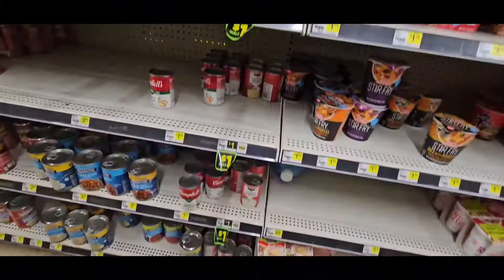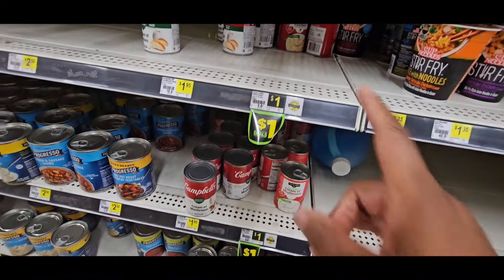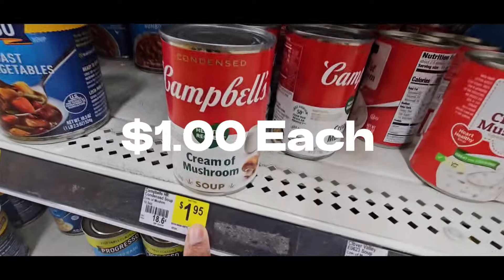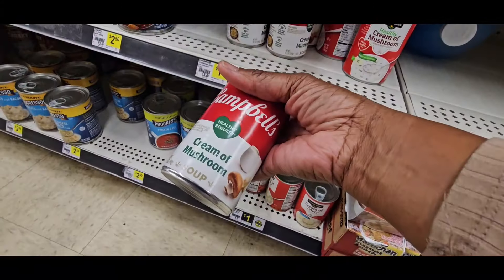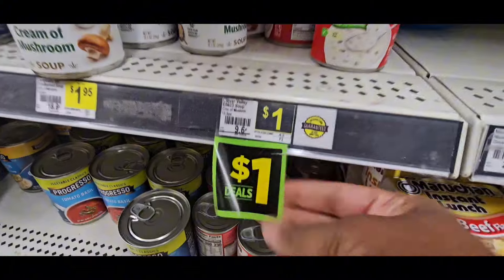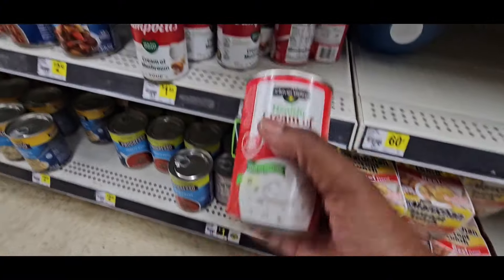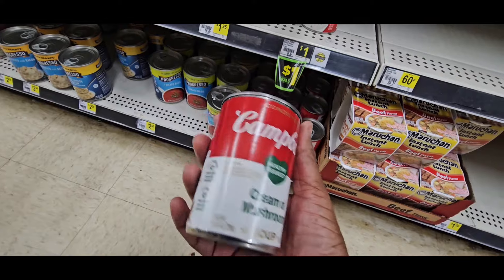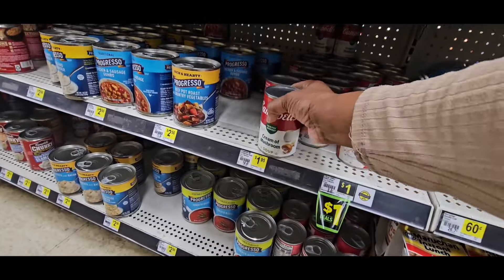Now let's look at the Campbell's Soup. They already dollared out their Campbell's. The Campbell's Soup right here is $1.95 and they're going to be $1.00 starting tomorrow. If you look right here, the Clover Valley is already $1.00. But of course we want name brand — if it's going to be $1.00 tomorrow for Campbell's, I will grab the Campbell's.